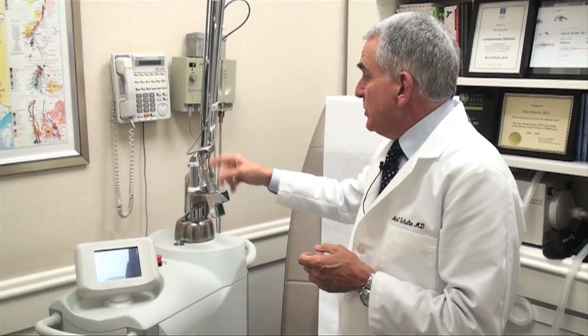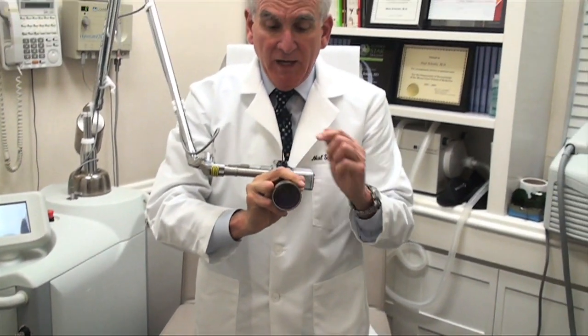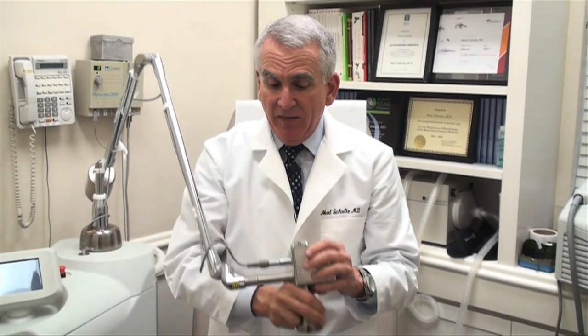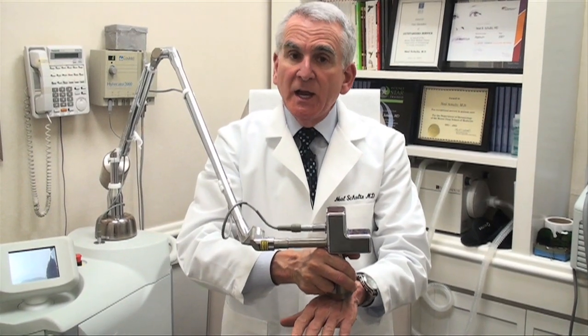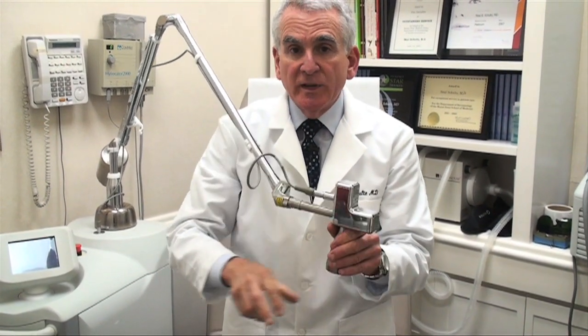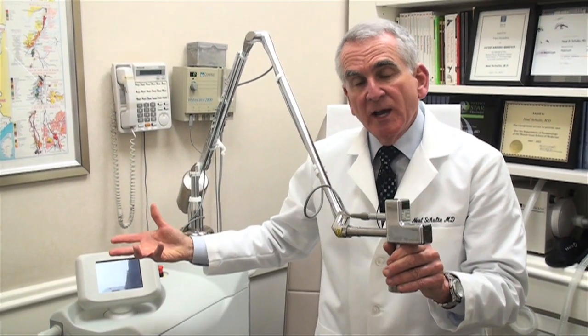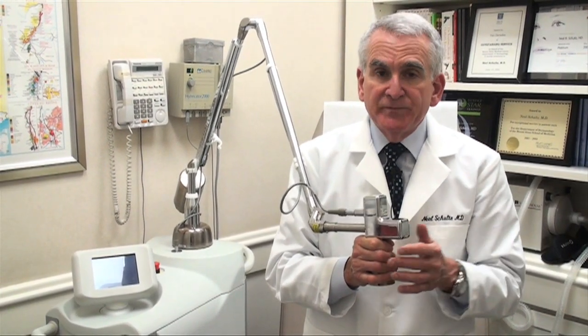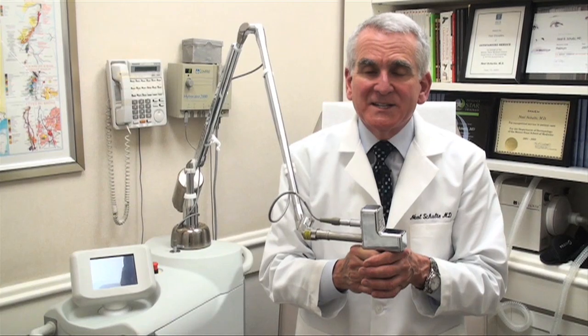The first laser I'm going to show you is the laser that we use to remove unwanted hair. This is the laser head, and that part is applied over the area of the body that has the hair. The laser fires repetitively. As it's doing that, I'm watching the screen, which tells me how much energy and how fast the pulses are coming. It's a very simple, straightforward procedure — it may take 10 or 15 minutes to do a leg or a bikini area, and it's a very well accepted procedure.